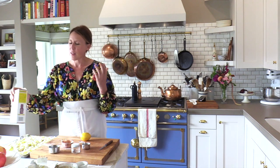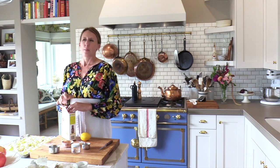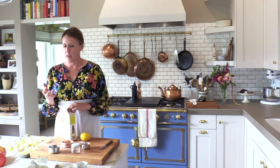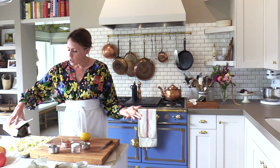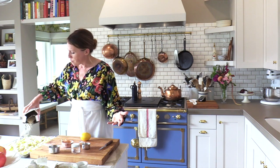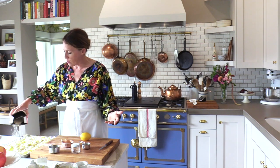Believe it or not, the recipe calls for breadcrumbs. When I first made this I was like, what? But think about it as what you use for meatballs — the breadcrumbs soak up the excess moisture and give the meatball substance. We want substance in the filling of this tart. So we're going to add about a quarter cup to half a cup of panko breadcrumbs, though you can use any kind of breadcrumbs you have.